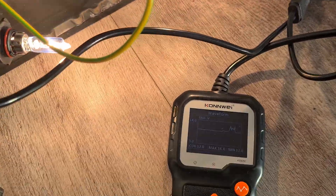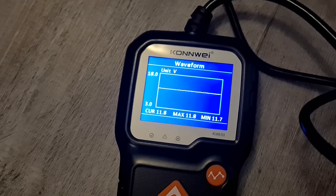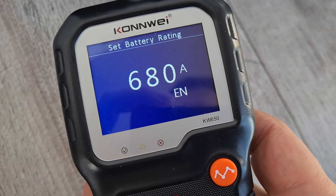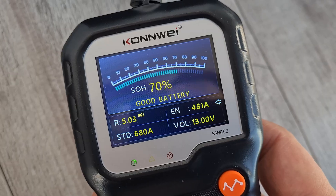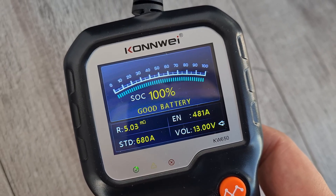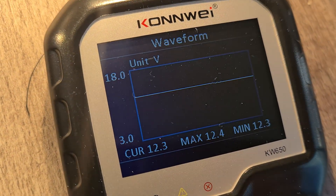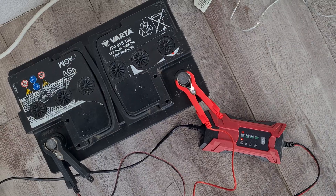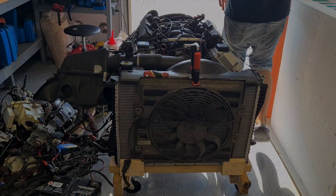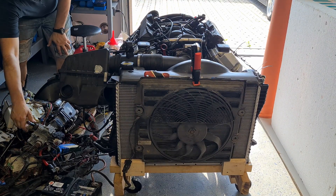Now I have discharged the battery to 11.7V using a pair of bulbs, then charged it again with the low amp charger. State of health improved to 70%. I tried repeating the whole discharging and charging process a few more times, but 70% was the max I could get. Anyways, it was fun and curious doing this process. Hopefully this battery will last another year while I test my engine. Thanks for watching.